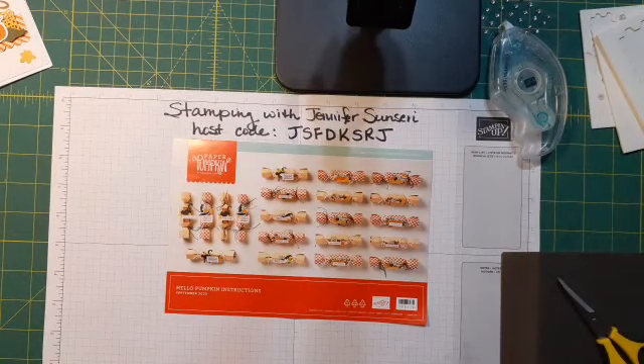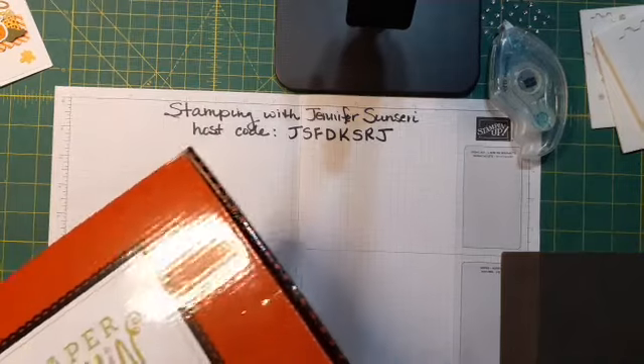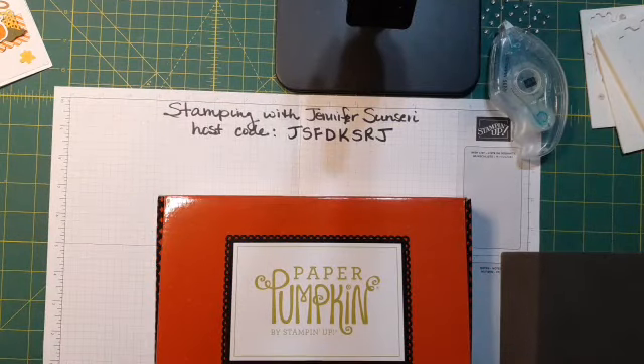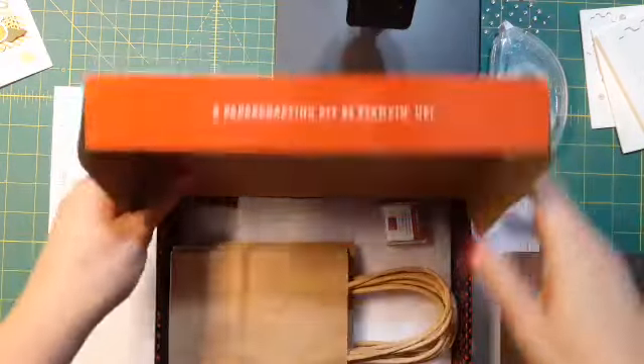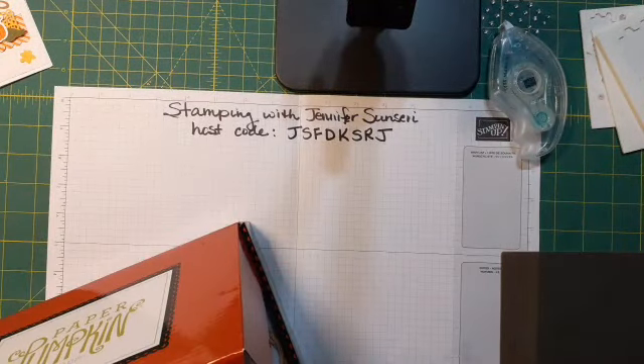I don't know if you guys have opened your kit, but it is loaded to the brim with supplies. I had ordered two of these — I always order two, one for myself and one for my daughter. I have so many materials. I think I'm going to be making Halloween fall-themed cards or treat boxes for months.